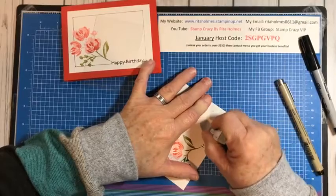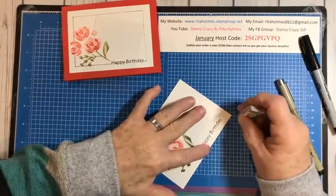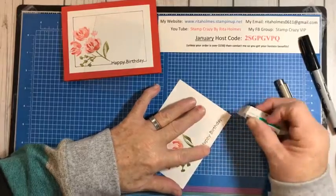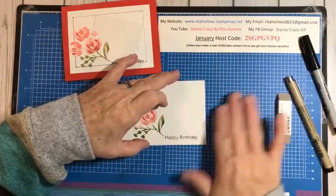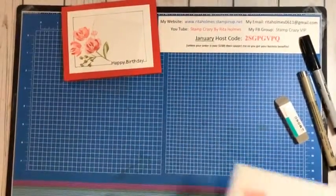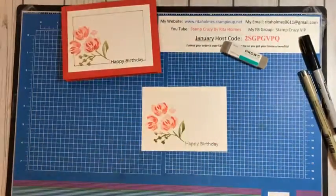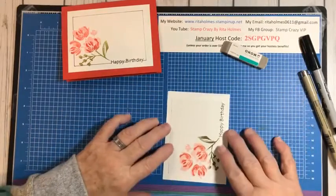The sand eraser will lighten that. It will take off water-based inks really, really well because they're not permanent. This Memento you have to work at a little bit — if you go lightly, it won't fully remove it, but it does lighten up. It does make the paper a little sandy though. It works great on water-based ink pads if you get ink on your cards.